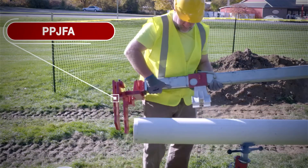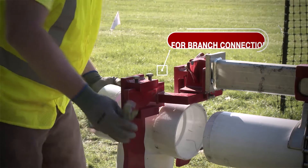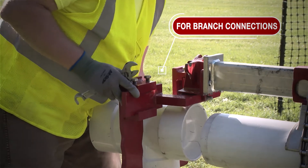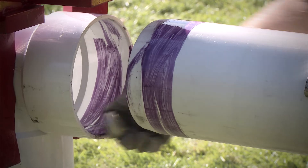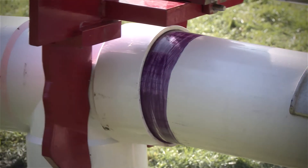Keep in mind that you will need a PPJ FA fitting attachment for solvent cement branch connections. This is for assembling tees, elbows, etc., which cannot be accommodated by the saddle. And all of this can be done without needing anyone else for help — one person can do this job quickly and easily.